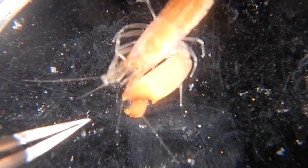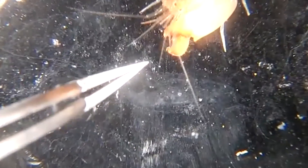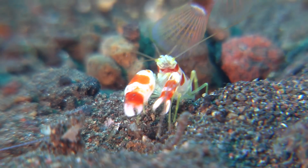So maybe now you'll think twice the next time you go toe-to-toe — or claw-to-claw — with a pint-sized pistol shrimp.